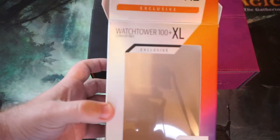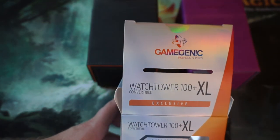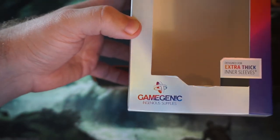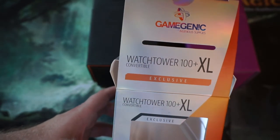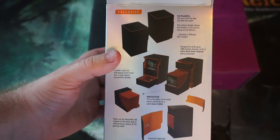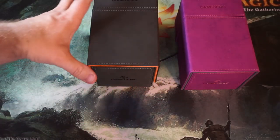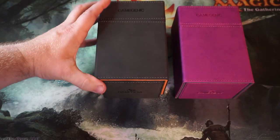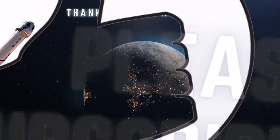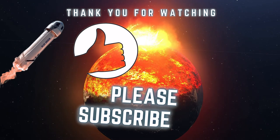That wraps up the video for today, guys. These are called Watchtower 100 Plus Convertibles — card deck boxes by Game Genic, Ingenious Supplies. They're magnetically sealing deck boxes, and very high quality — I have to say, very, very high quality. If you're looking for something flashy and practical for your commander deck, this does pretty well. If you like the video, give it a thumbs up, subscribe for pack openings, market discussions, and more. Thanks for coming by — hope to see you next time, take care.